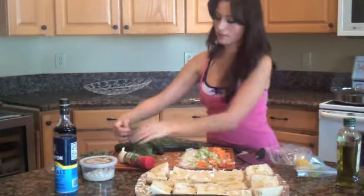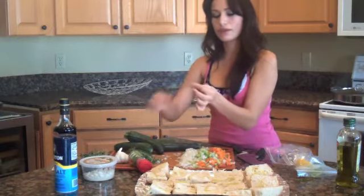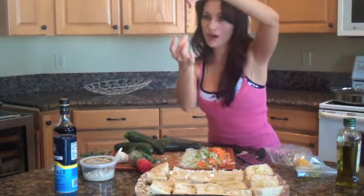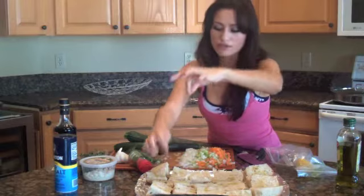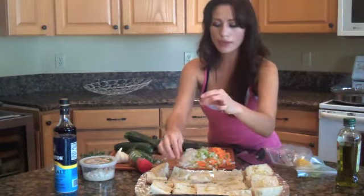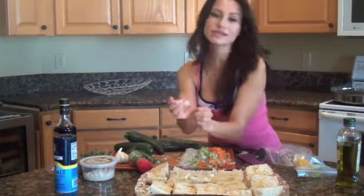I'm going to take my thyme, and a real easy way to do thyme is to go against the grain. What I mean by that is they grow in one direction, which is up, so you just want to take it and slide your fingers down, and it pops right off. It's really super simple, and you will love working with thyme because it is delicious.